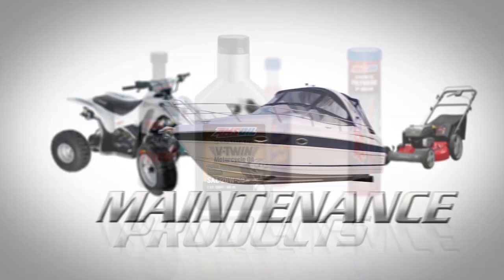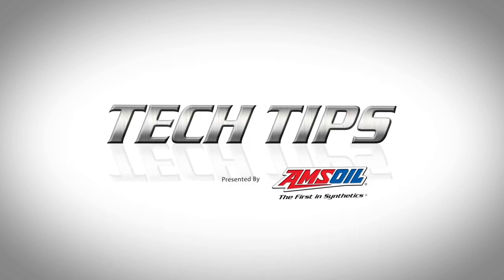Welcome to Tech Tips. Today we're rebuilding a recoil. Nothing's more frustrating than going outside to snow blow the driveway and ending up with the recoil in your hand. Here's AMSOIL's Patricia Stoll to show you how to rebuild it.